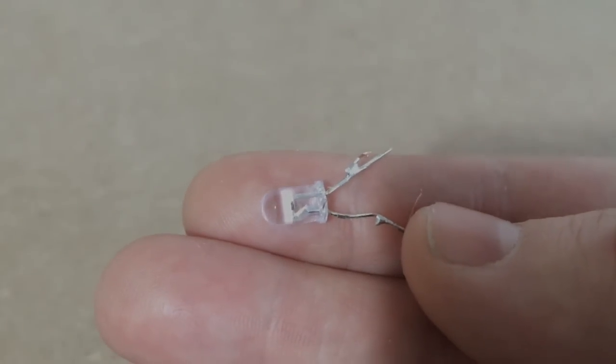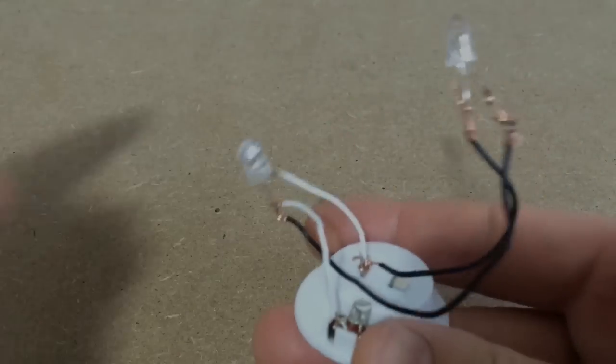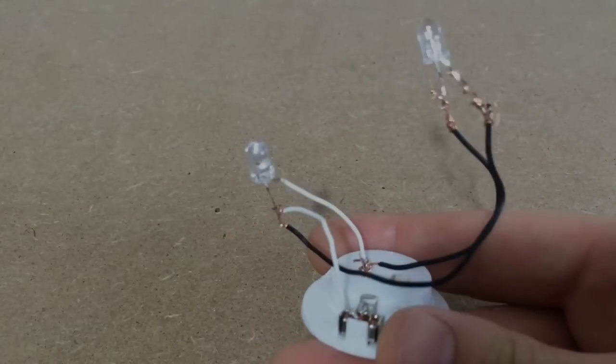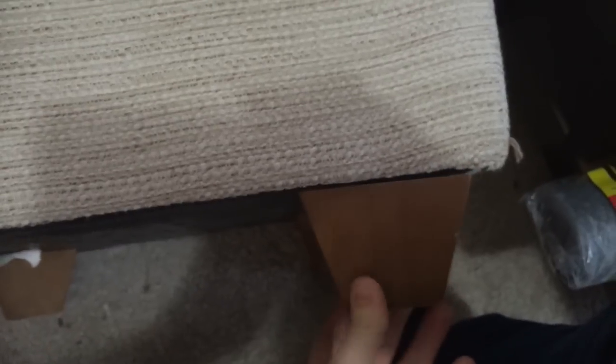I then pulled out the switch and the circuit board from the bottom. Using an LED from one of the other lights I wired it up to the circuit like so. I'm all out of solder so I just used tape to secure the wires.